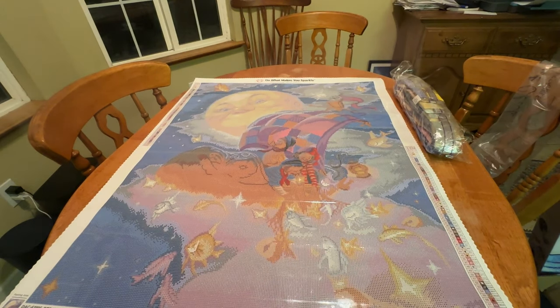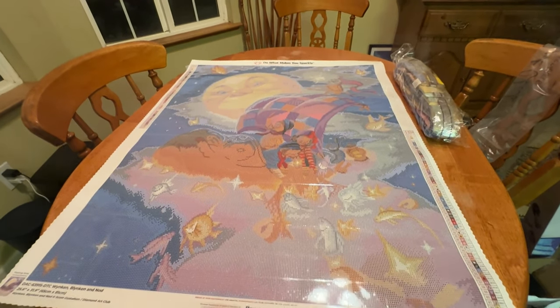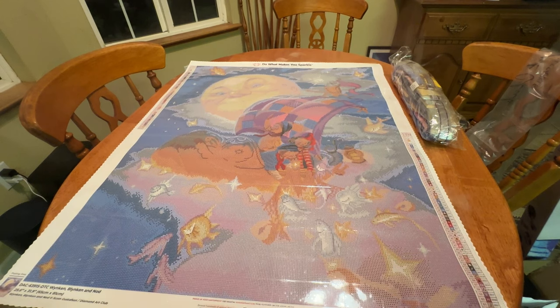So, you guys, this is Winkin', Blinkin', and Nod by Scott Gustafson. It is a 65 by 81 centimeter square diamond painting, and it has four ABs and two Fairy Dust diamonds. Who else got this kit? Let me know what you think — I love your comments. Your comments and your support are what helps keep me going. I hope you guys have a fabulous rest of your day. I will see you in the next video. So until next time, my friends, remember: be safe and be kind. Bye!